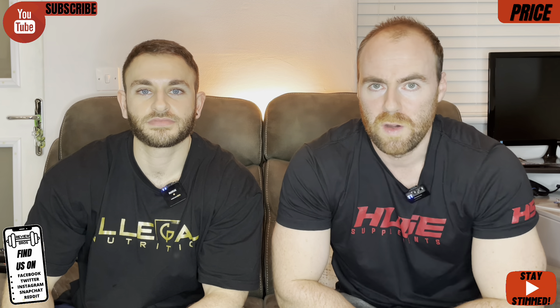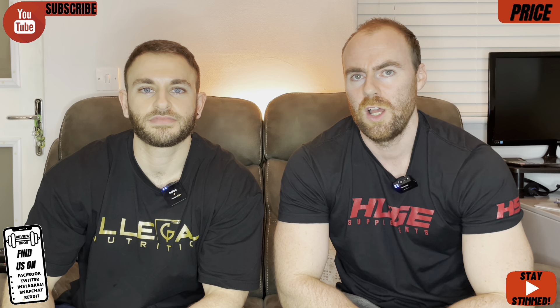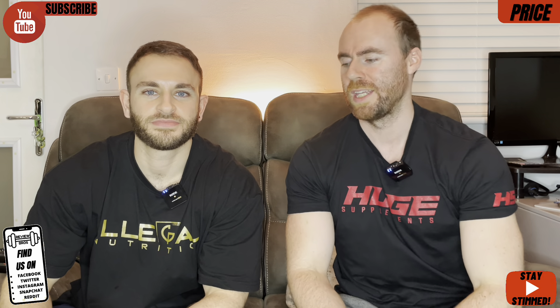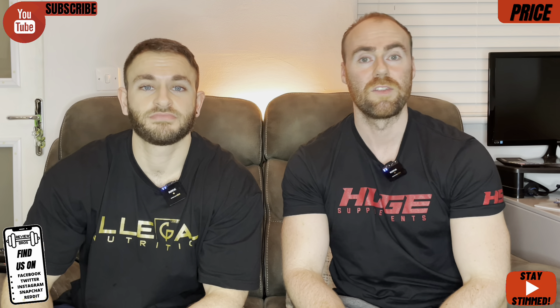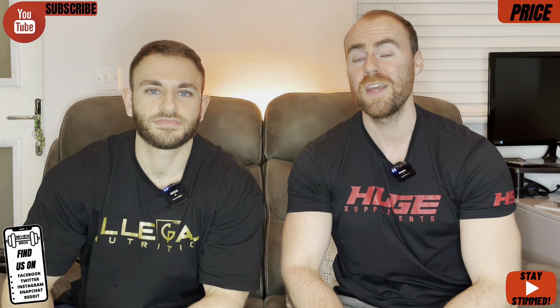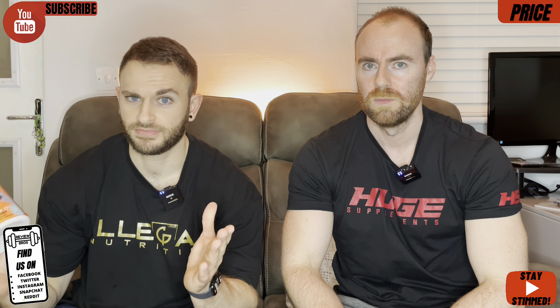£1.35 per serving in Great British Sterling — if you were able to get your hands on this in the USA, it would be $1.59 per serving. Where does that fall on the Review Bros price scale? 6.5 out of 10. Cheaper than your average product, yes. But will the ingredients and the effects make it worthy of even that 6.5 score? Let's go.